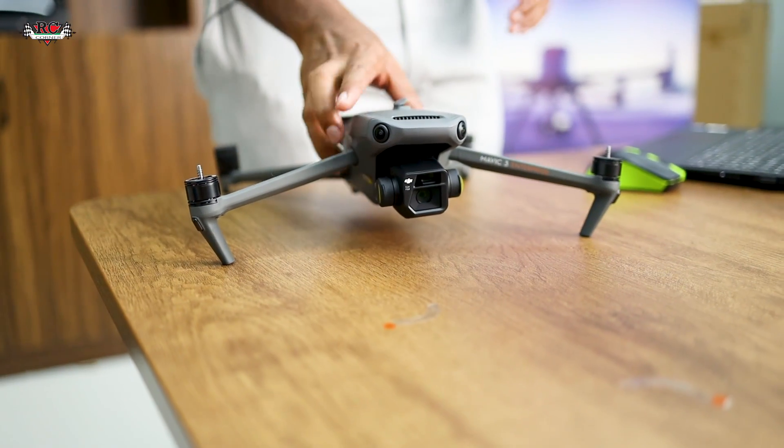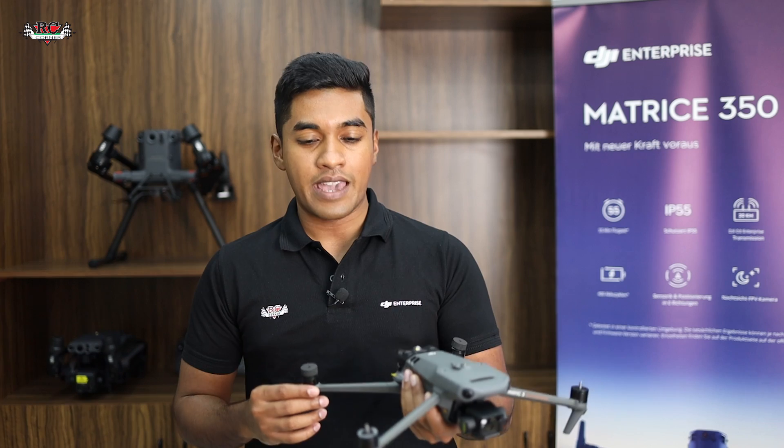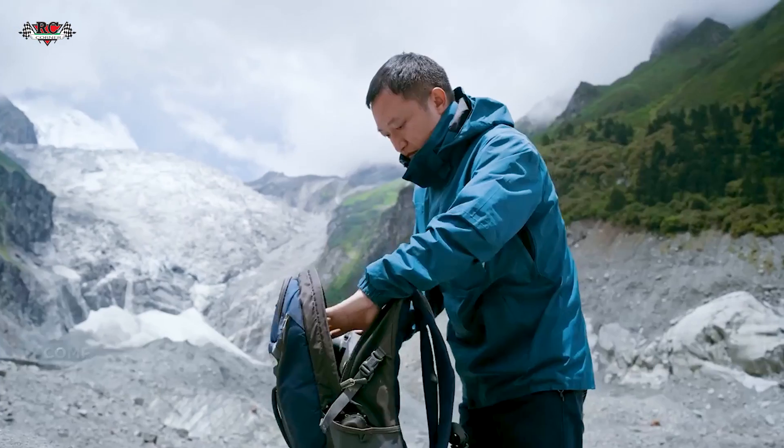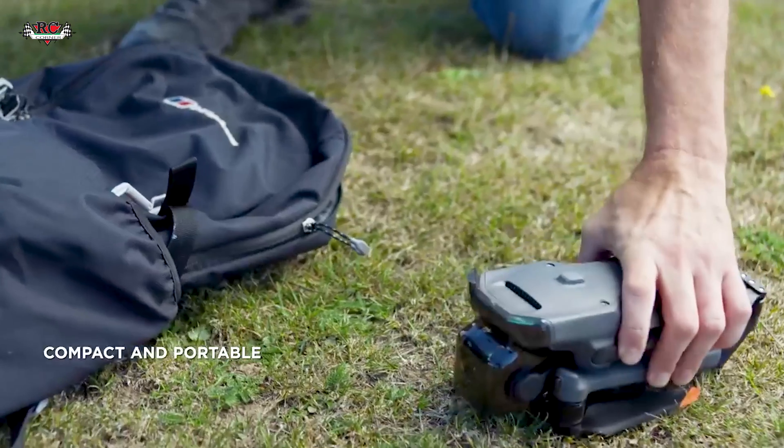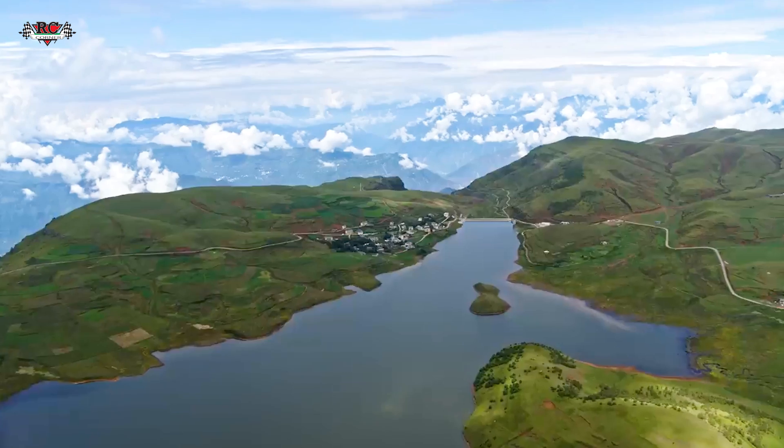First I will talk about what's in front of me — the Mavic 3 Enterprise. As you can see, it's very lightweight, very portable, and very affordable. You can fold it, which means you can carry it anywhere and it will fit in your backpack. At the same time, with this Mavic 3 Enterprise you will be getting everything that you need for an aerial survey — for example, it has a built-in camera.